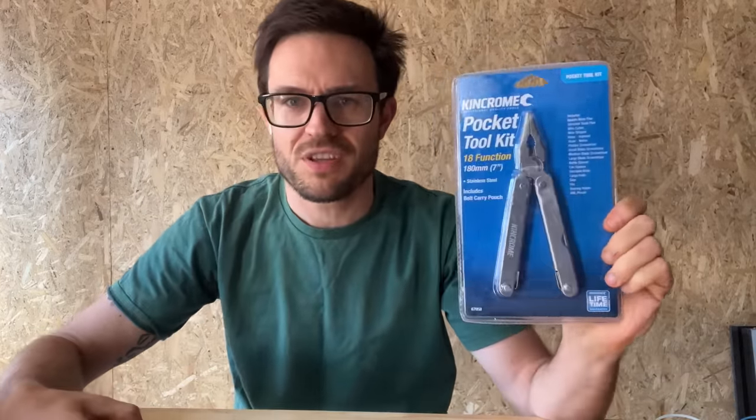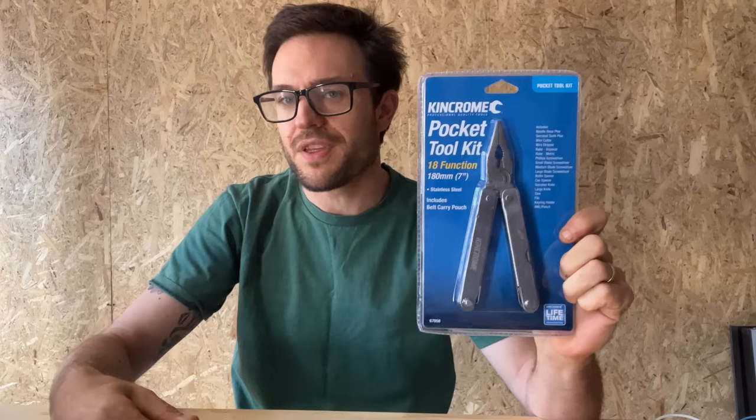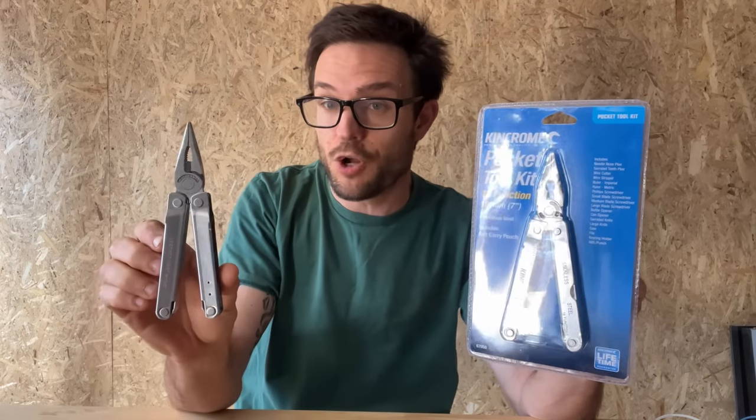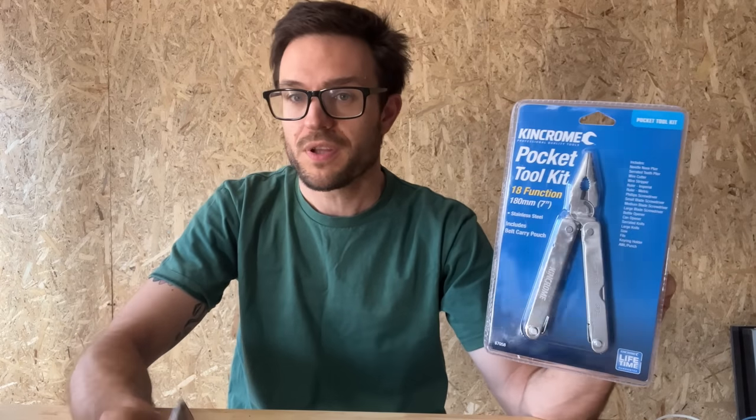I thought I would compare this $110 Bond to what you can get from your hardware store — in this example, a Kinchrome branded Pocket Toolkit, which has a very similar template overall to the Leatherman Bond. A lot of these multi-tools made by big brands and big box stores are generally going to be imitations of the original Leatherman PST or SuperTool. This one cost me $36. Is this worth almost four times as much money? Let's get into it.